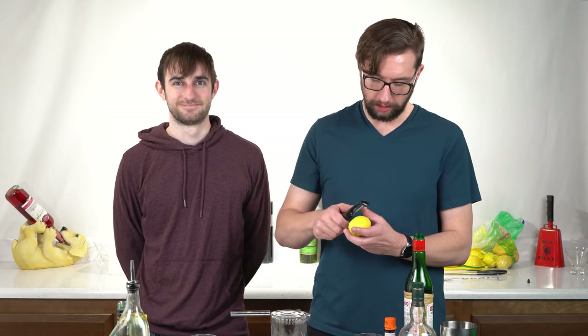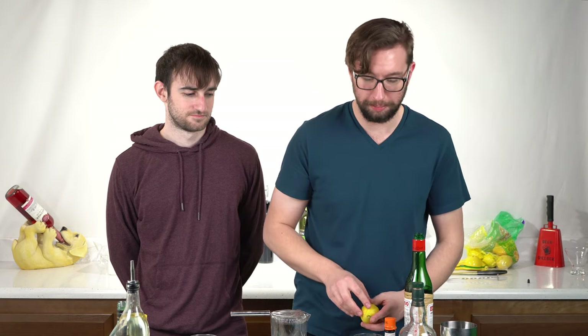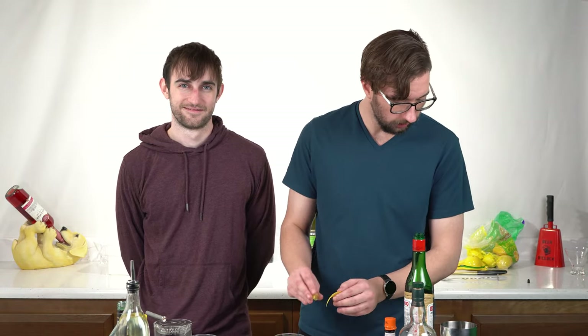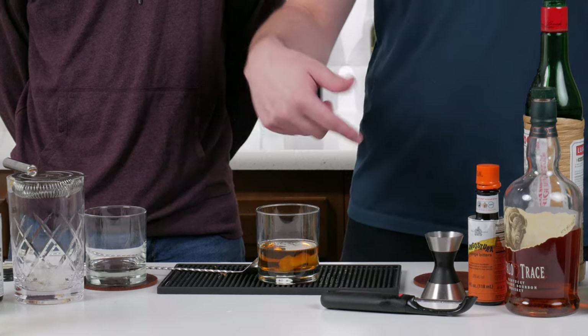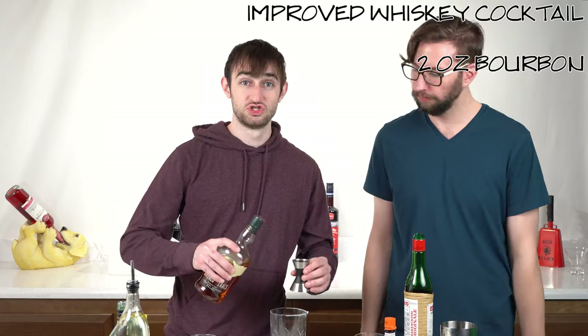Then you take your lemon and peel off a nice bit. Don't drop it on the ground. Take your lemon peel, hold it over the glass, and just squeeze and wipe — get the aromatic in. You want to wipe the glass to just get that lemon going. That's really what you want. That actually smells really good. Now it's your turn. All right, two ounces of whiskey — we got two ounces of bourbon, quarter ounce of maraschino liqueur.